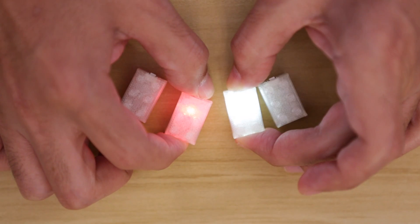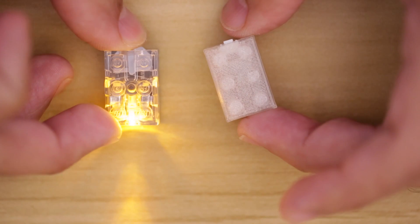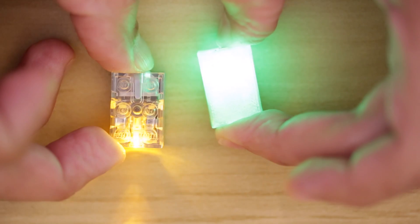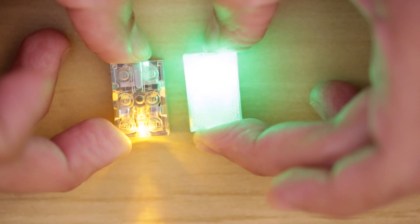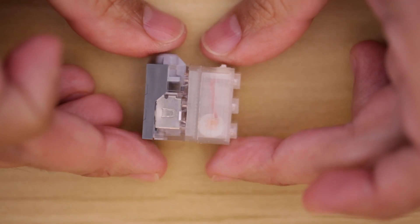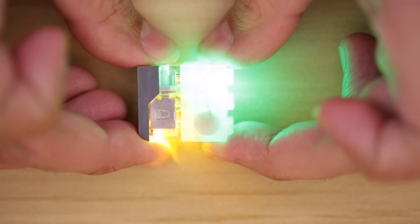Compared to the official light bricks, these diffuse the whole brick instead of just being a spotlight. The Lego light bricks are great for pointing light, while the 3D printed brick glows brighter and fits in tighter spaces. You can connect them together to make interesting combinations that illuminate your projects.